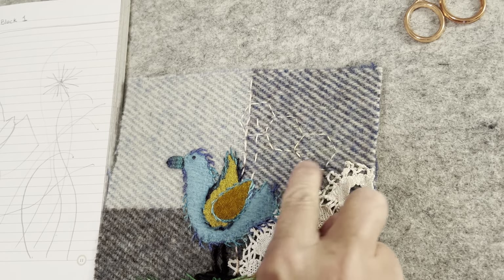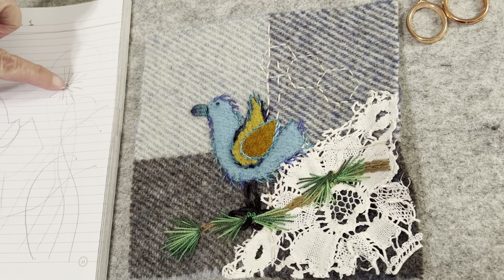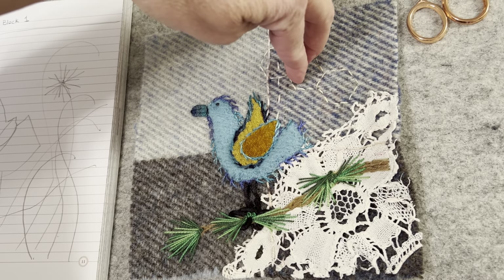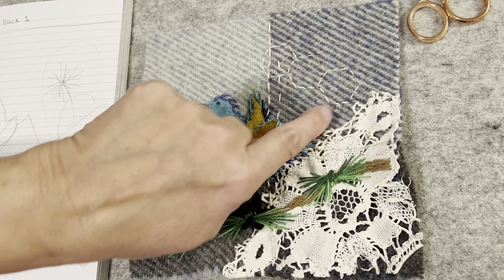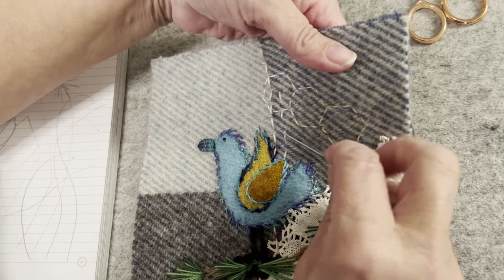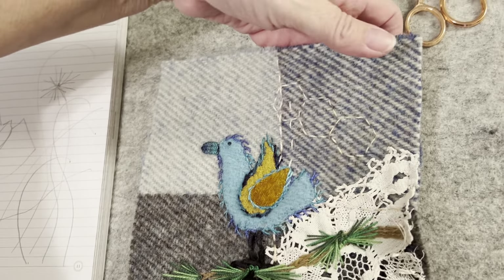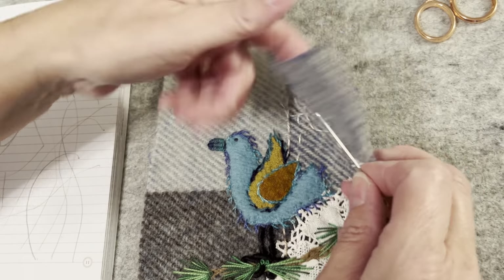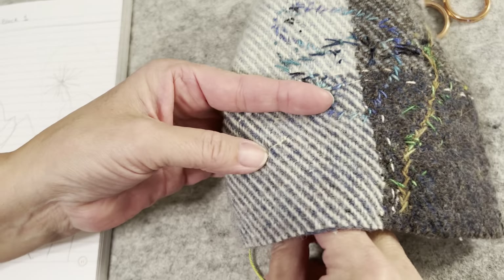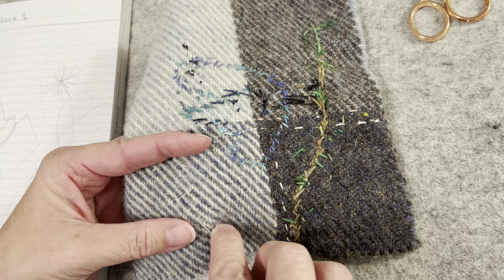I'm placing my dandelion in this center block. Because I work with wool, I don't want to have my starting point in the center - I want it on the outside, so I want to come out about here. I need a movable TV tray beside my bed - that's my story and I'm sticking to it. I'm sitting with my feet towards the floor, which is a first in a very long time.